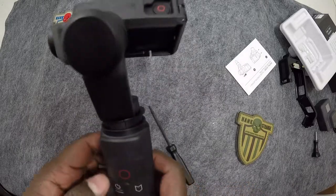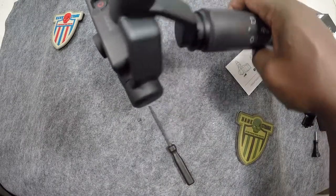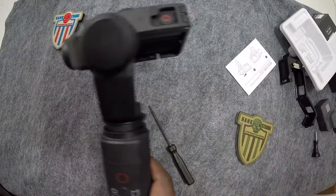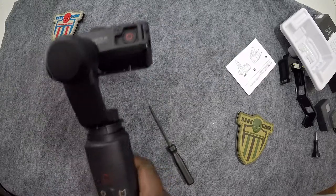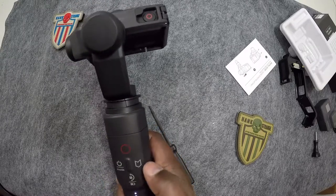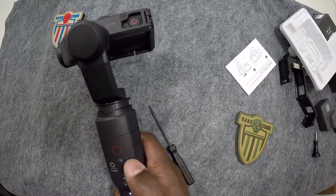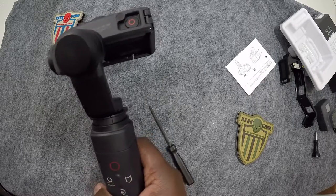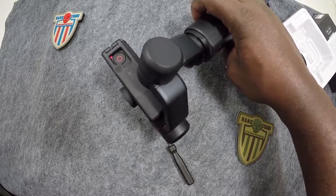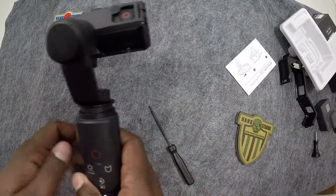GoPro Hero 4 on the Karma Grip, working, doing all the things it's supposed to do. You've got your record button right there, power mode, and all that good stuff. There's also a highlight button — if you're shooting video and there's a point you want to go back to in editing, you hit the highlight button. You can hit the record button and that starts it recording — you can see the red light flashing. Hit it again and that stops recording. Very cool.